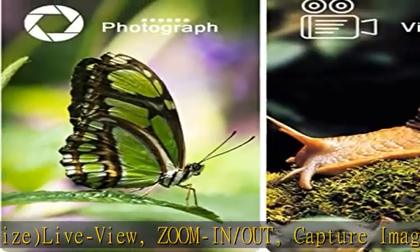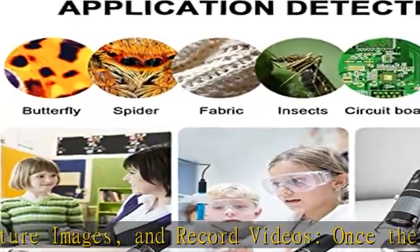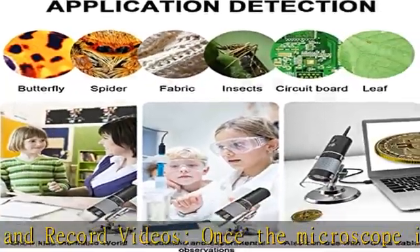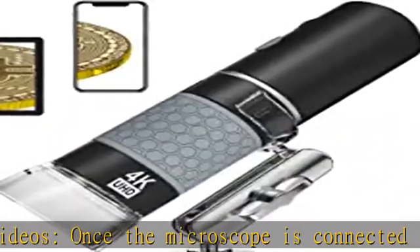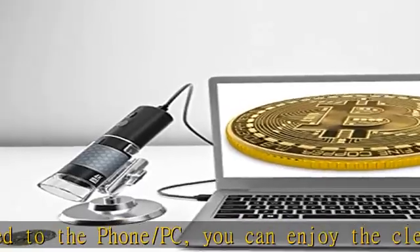Portable for indoor and outdoor use. To use the microscope on the PC, connect them with the provided USB cable, which is suitable for indoor home or office use. To use the microscope on the phone, pad, or tablet, just connect them with the Wi-Fi signal emitted from the microscope.